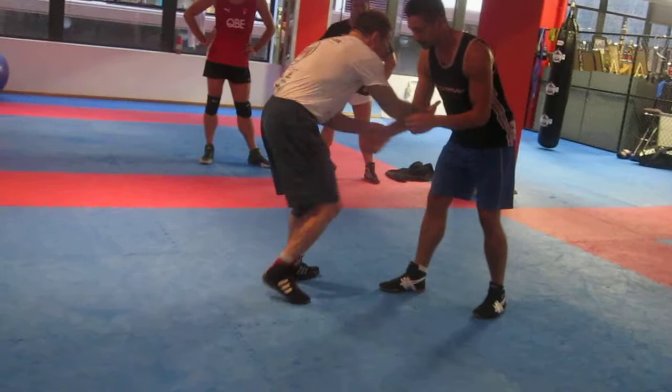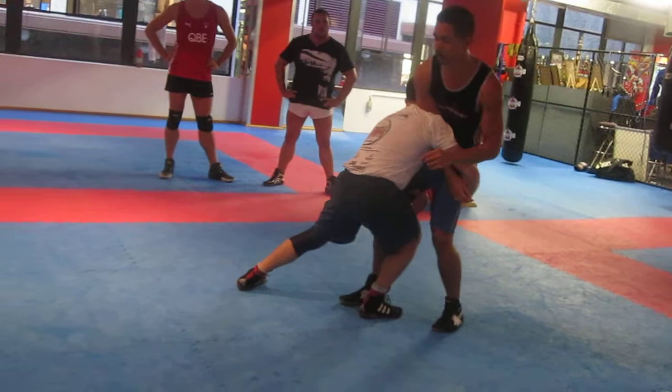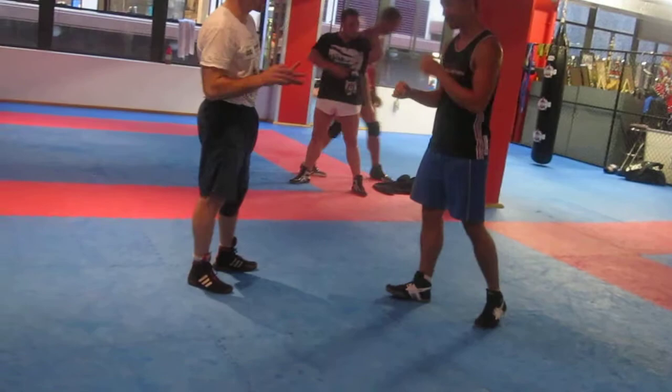Arm drag — I've done an arm drag, I'm going to go for one leg, now I drop. Instead of attacking the body, I attack two legs. Basically, we can use these techniques to get a double leg. Let's look at the double leg itself.